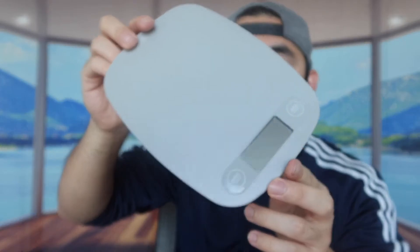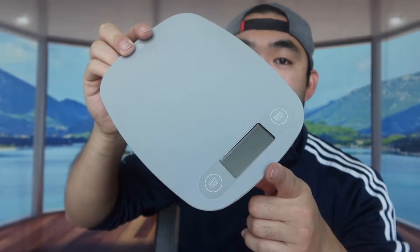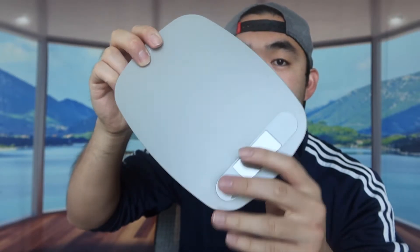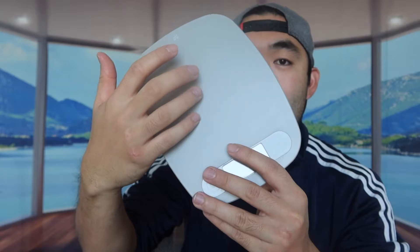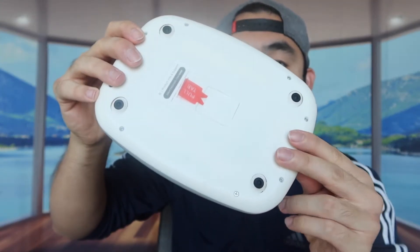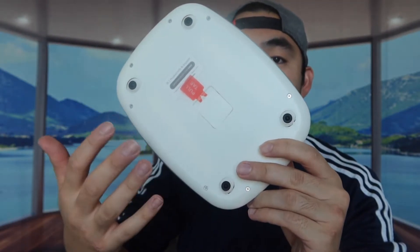So when we take it out, you guys can see this is basically what the product looks like. Definitely looks pretty nice and very simple. They just have two buttons on here and they have the display screen right here. This part is the scale where you want to put your stuff to actually weigh your product. And if you turn it to the back, they definitely have the non-slip material here, here, here, and here to prevent it from moving around.